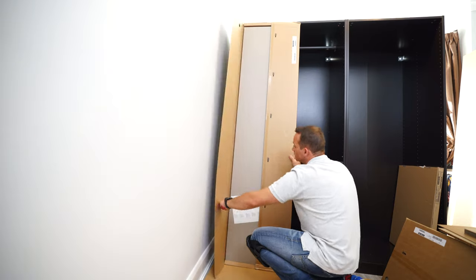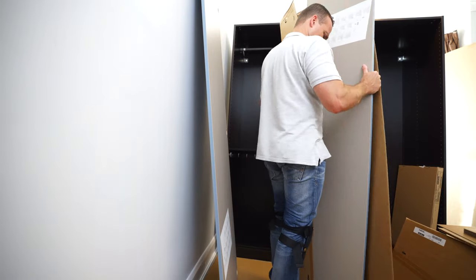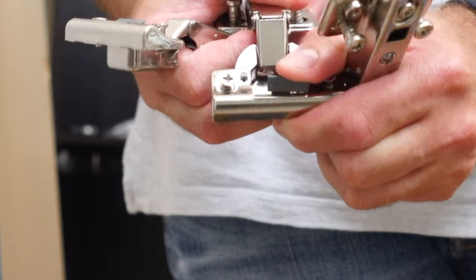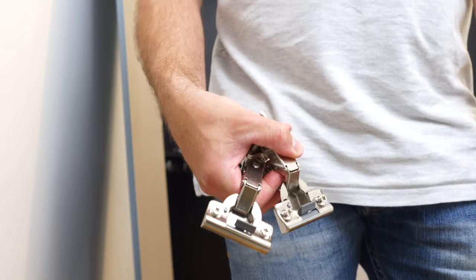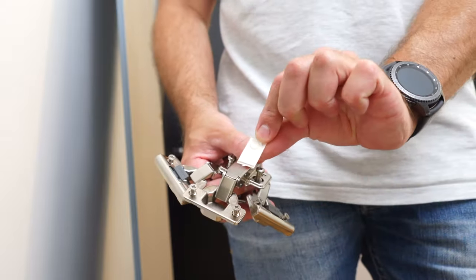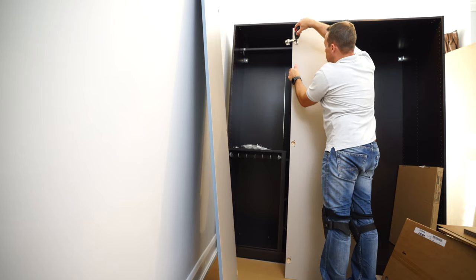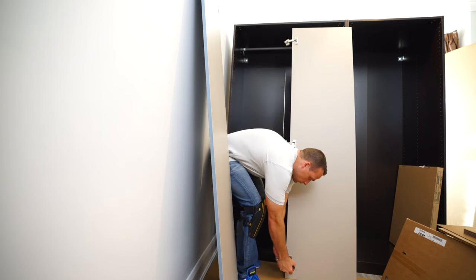Now we're going to open the doors. First check if your doors are in good condition. In the box you get three hinges — two with soft closing and one regular middle hinge. That's the soft closing: you can see the plastic moving slowly back. You also get rubber stickers which go on the other side of the door to prevent loud slamming. Now we can install the hinges — just place them in the pre-drilled holes on the door and secure with two screws.